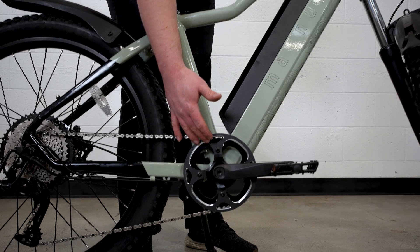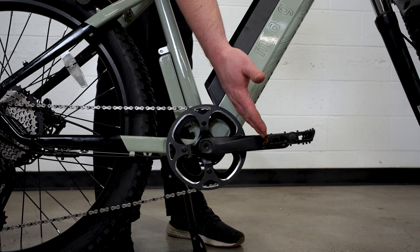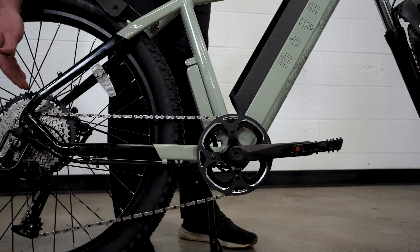Moving down to our single chain retaining chain ring, metal studded pedals are included, and a 1x11 wide range drivetrain.